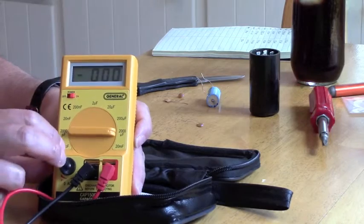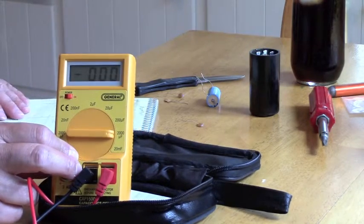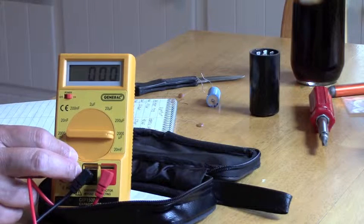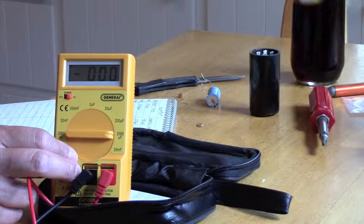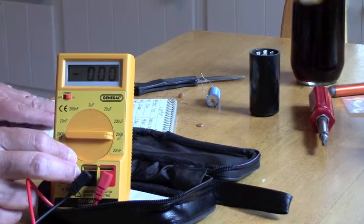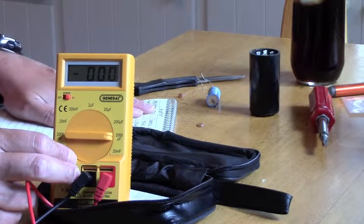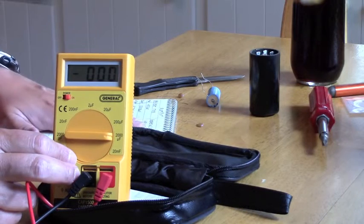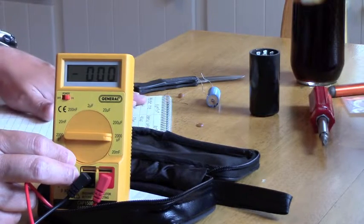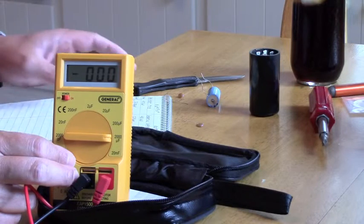This is an inexpensive meter — $25 to $30. I do have access to a more expensive cap meter, the Agilent 1701B, which sells between $165 and $215. There's quite a difference in price. What I did was take several capacitors, read them on the Agilent and then on the General Instruments CAP 1500, and I'll compare the readings I got on both meters.